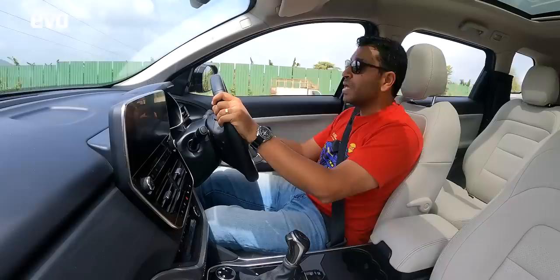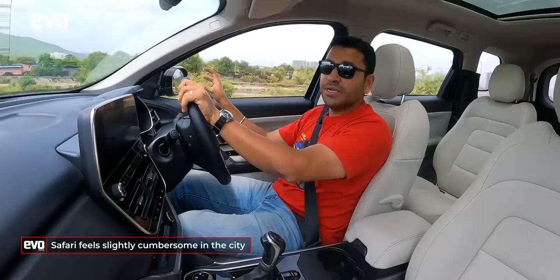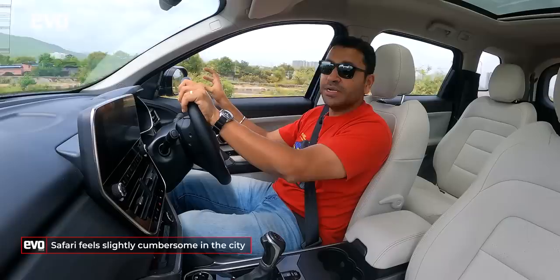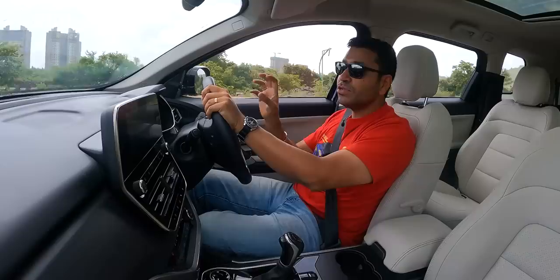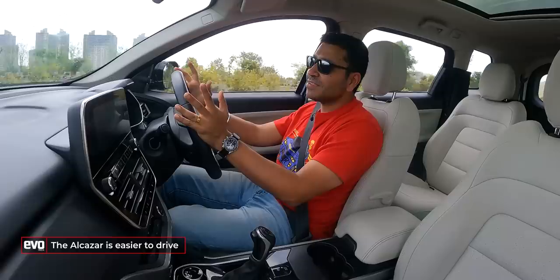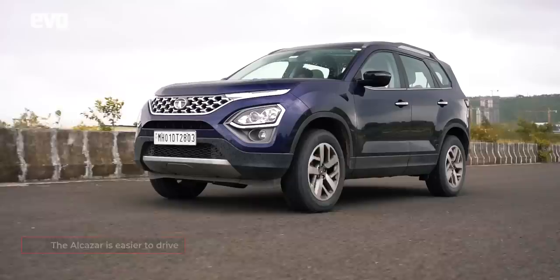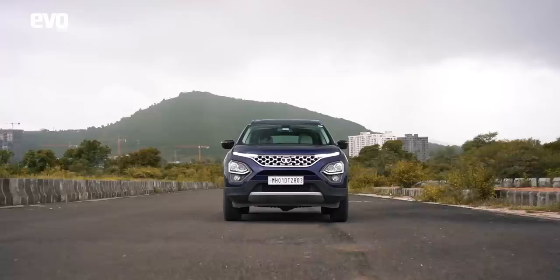The Safari gives you a king-of-the-world driving position — sit high, great visibility, meaty chunky steering wheel, everything feels proper SUV-ish, because it is on a true SUV platform, not a car platform upgraded for a pseudo-SUV. The one downside: in the city it can feel slightly cumbersome. The wing mirrors have been re-profiled so blind spots aren't enormous, but if you're mainly confined to the city, pick the Alcazar — it's just easier to drive, less stressful, and more compact. For the highway, Safari. For the city, Alcazar.